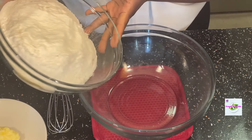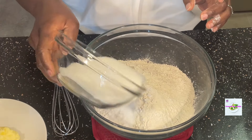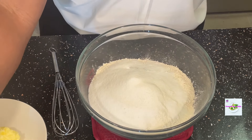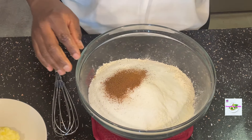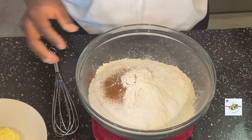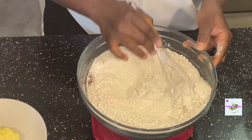I first add the flour to a large mixing bowl — the flour is already sifted — and then the sugar, granulated sugar, salt, nutmeg powder, and the baking powder. I then use my whisk to mix all of this until all the ingredients are well incorporated.